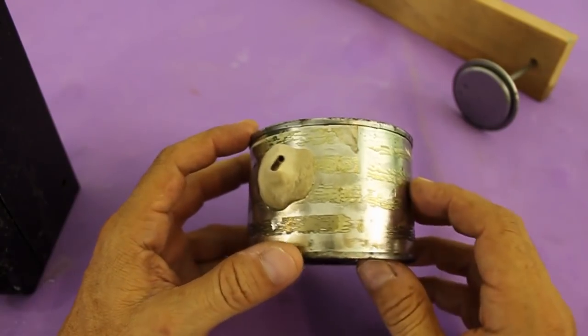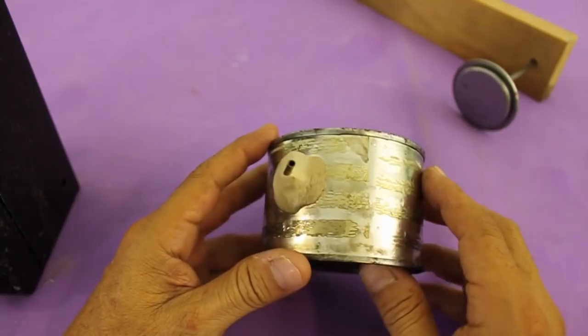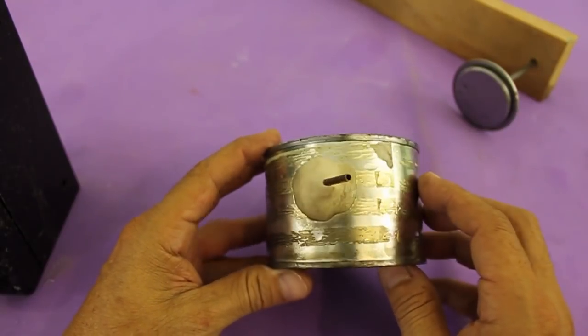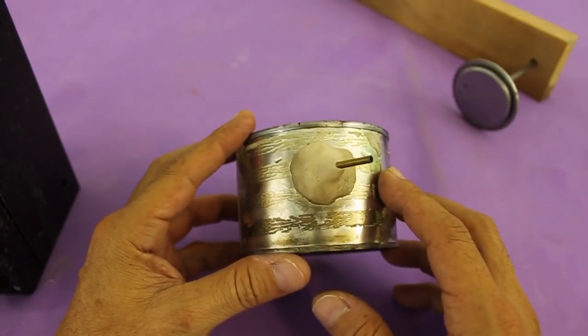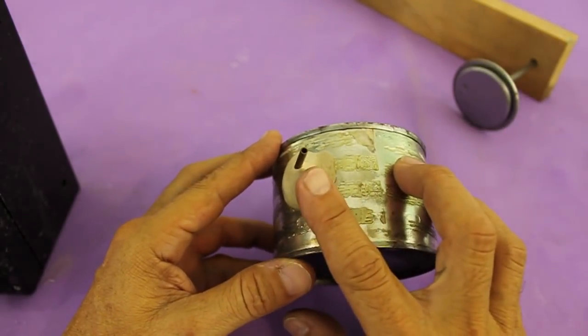The problem seems to be that the diameter of the tubes is too large and the steam jet does not come out with enough speed. So let's make it smaller.